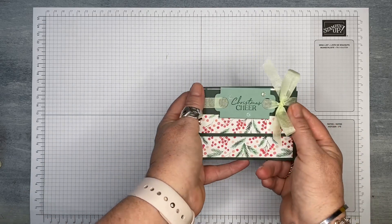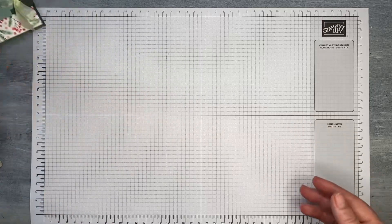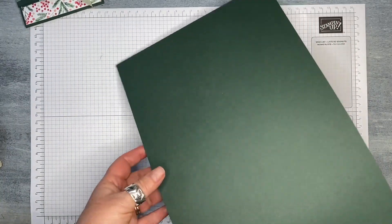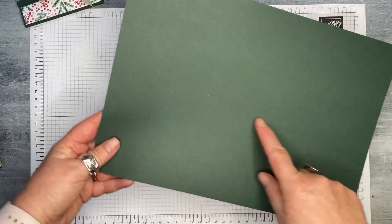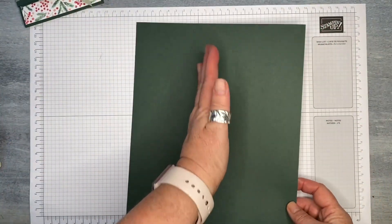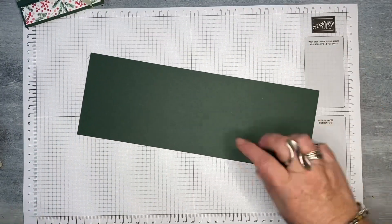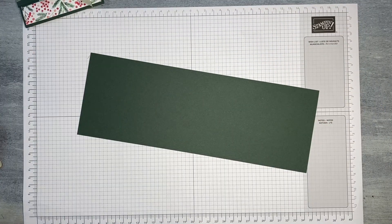I'm going to show you through the whole cutting process. Depending on whether you're using US letter size or A4, you should be able to get two gift card holders out of one sheet of A4 paper or letter size if you're watching from the US. So you're basically going to cut your card stock in half. Here's the piece I prepared earlier — it's the other half of the one I've already made.